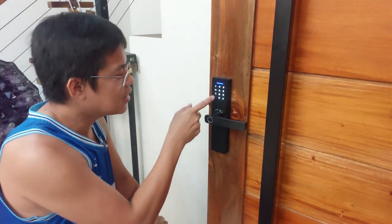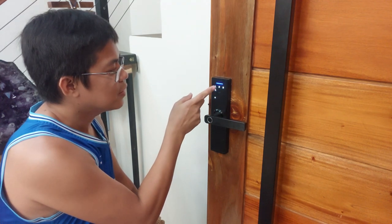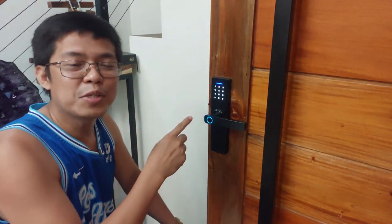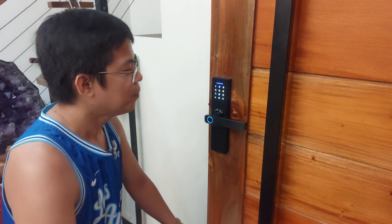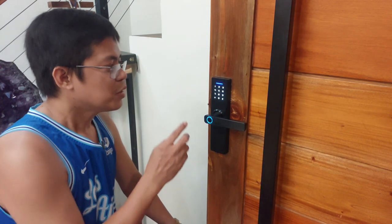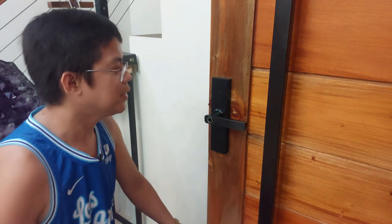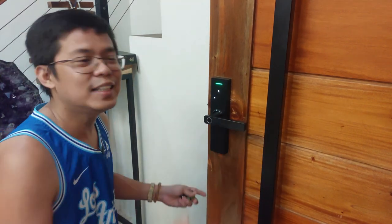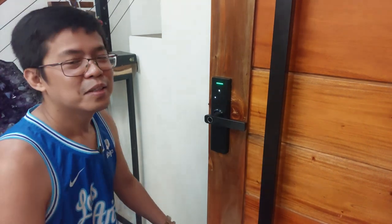So ngayon, i-input natin siya. Asterisk, number sign. Admin information natin. Press 1 for admin setting, press 2 for user setting — user setting, number 2. Press 1 to add user. Add user, press 1. Enter unlock information. So nagkamali tayo dun sa pin code, ulitin lang natin. Press 1, 2, 3, 4, then enter sign. Please enter again — so 1, 2, 3, 4. Okay na yung pin code. Itatry na natin siya i-open. Back lang natin. So ngayon, papasok natin yung ating pin code. Enter — 1, 2, 3, 4. Unlock. So kanina hindi siya pwede, ngayon okay na. Ulitin lang natin: 1, 2, 3, 4, number sign. So ganun po.